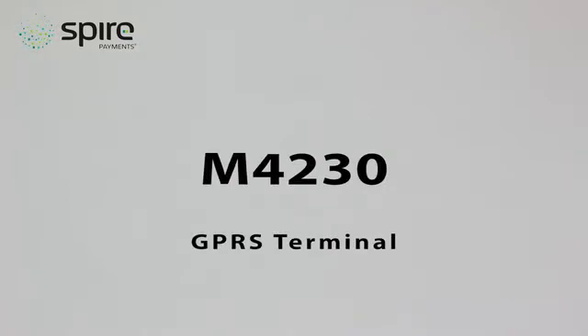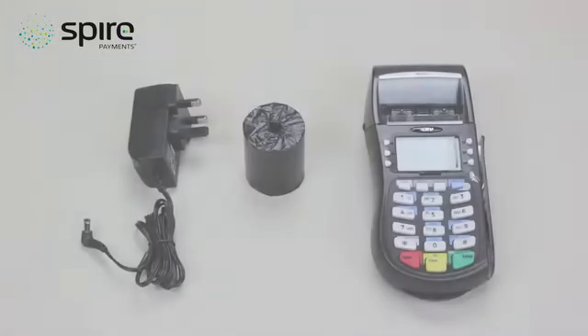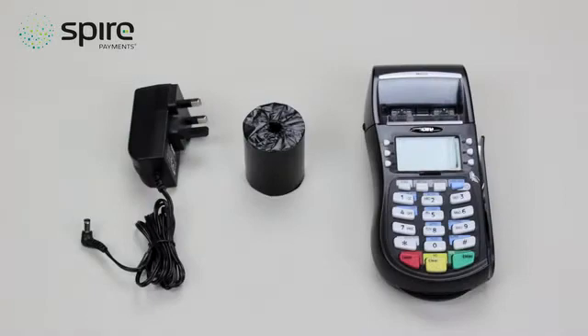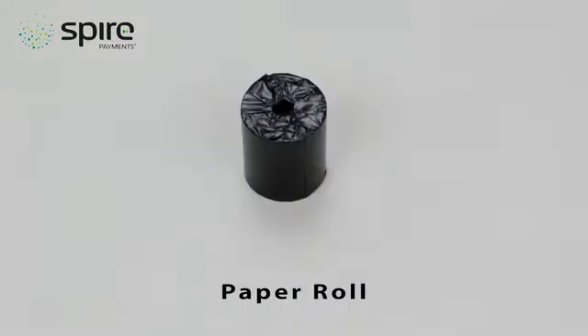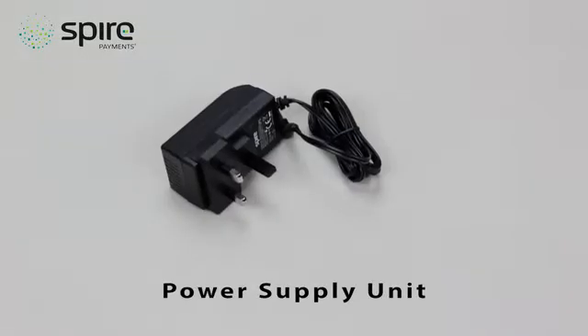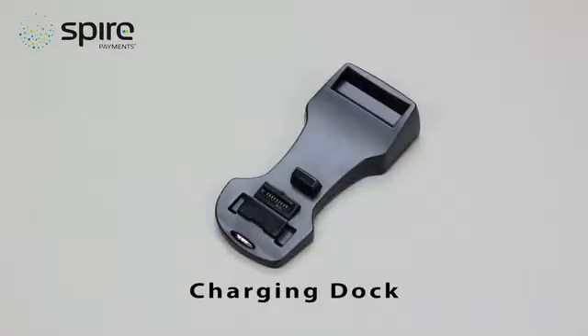M4230 GPRS Terminal. To install your terminal, please ensure we have sent you the following equipment: one card terminal including battery, one paper roll, one power supply unit. You may also have received one charging dock.